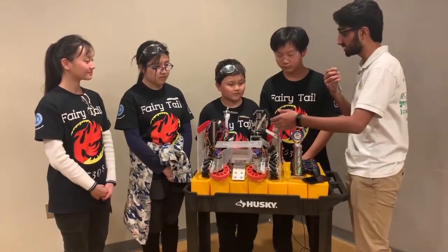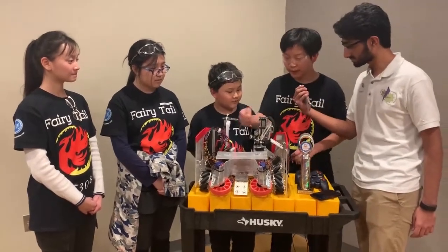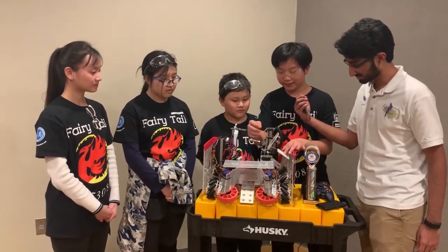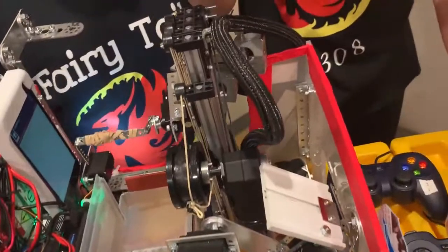First off, I noticed you guys have a really consistent capstone mechanism. How does that work? So we have a servo right here — we used a floor panel because we didn't really have anything, and we just traced the line of a skystone.